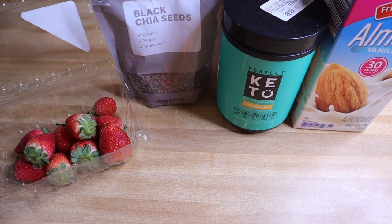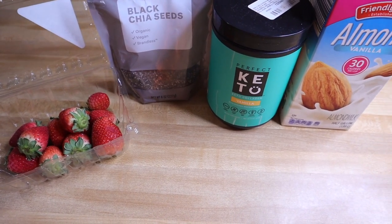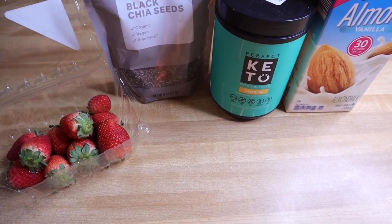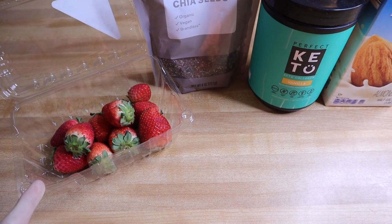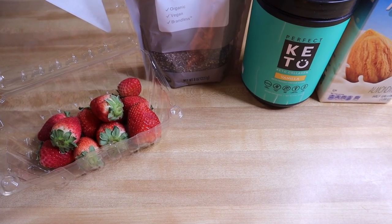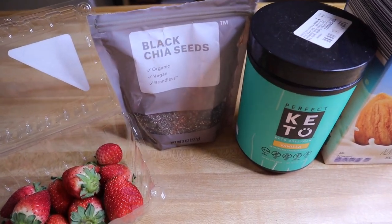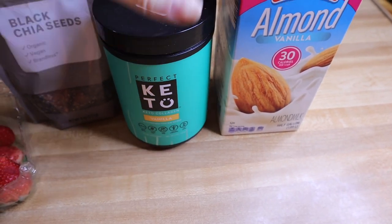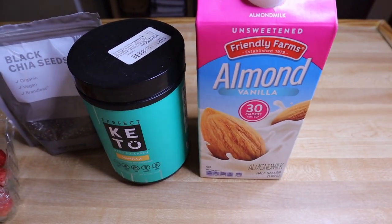If you've watched any of my videos, you know I am obsessed with puddings and mousse and things like that. I'm going to be making one I've not shown on my channel before — I got this off the Perfect Keto website. What you'll need is berries of choice. Berries are lower in carbs, so I'm picking strawberries, but you can go with blueberries or raspberries. I've also got chia seeds, Perfect Keto vanilla collagen, and unsweetened almond milk.